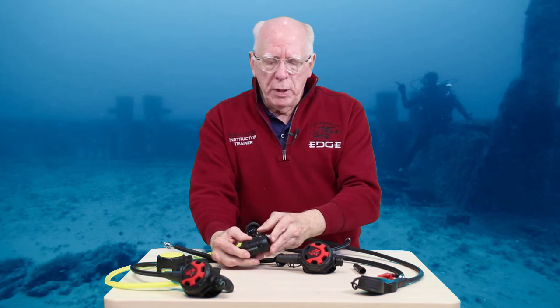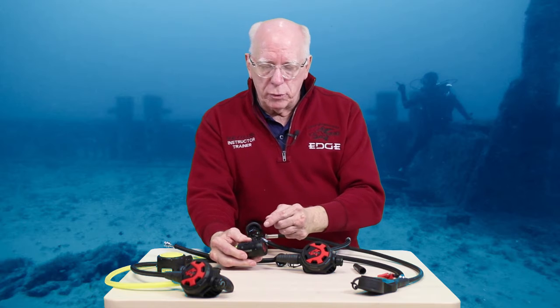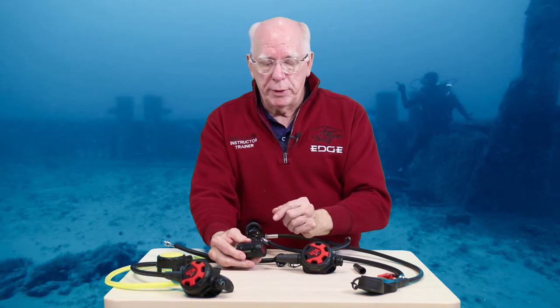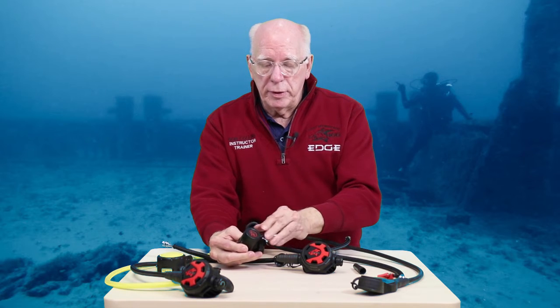This regulator is easy to service and is extremely reliable as a diaphragm balance regulator. Matter of fact, I dive with this particular unit myself. And so that's the D2 DIN first stage.